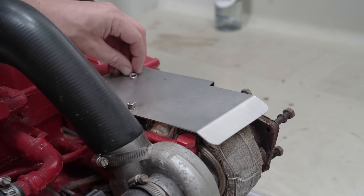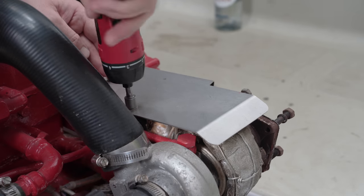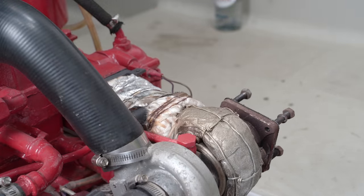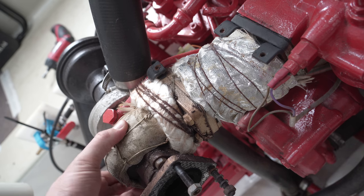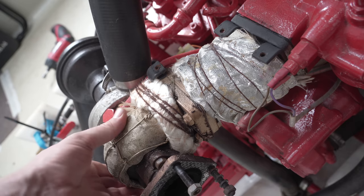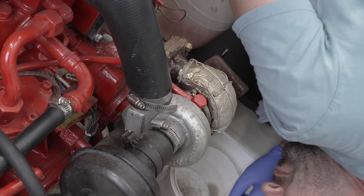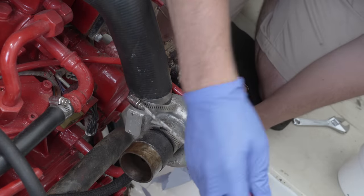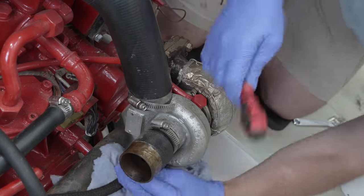Turbos get rather warm, so there's a guard over the hot side and it's not directly connected to the turbo, so it doesn't conduct heat and get alarmingly toasty. Beneath is some more lagging. I could take this off now, but it's so well done that I'm going to wait to see what diagnostics checks indicate and necessitate. The air filter quickly came off, and next, the largest of all the hoses — the air intake from the turbo to the engine block.